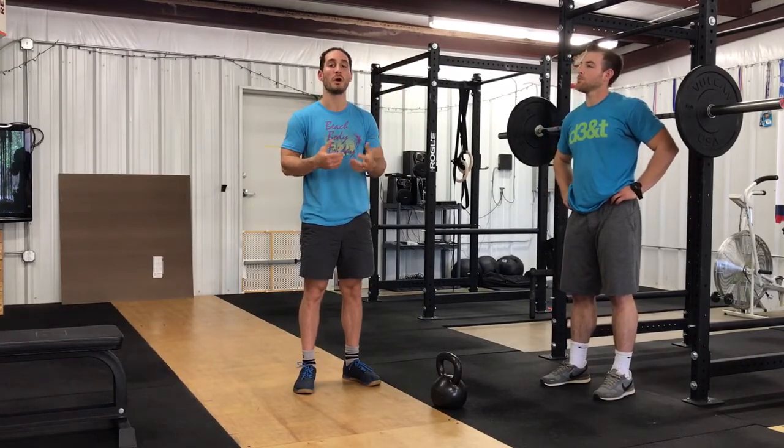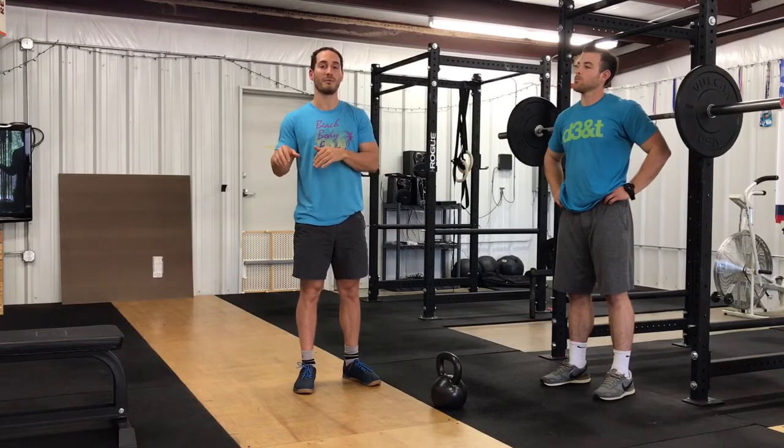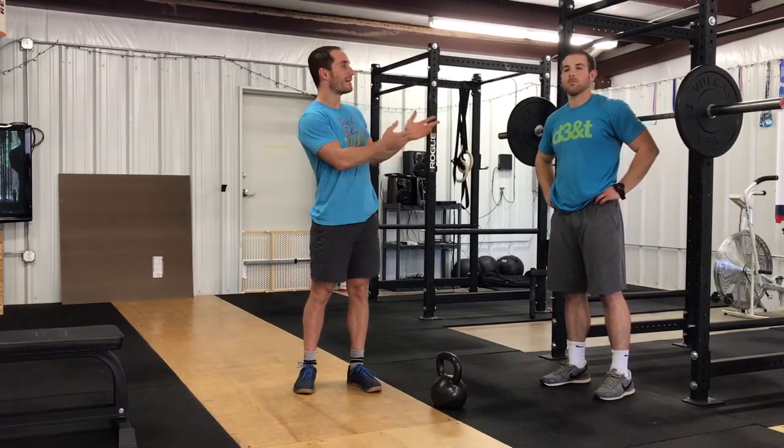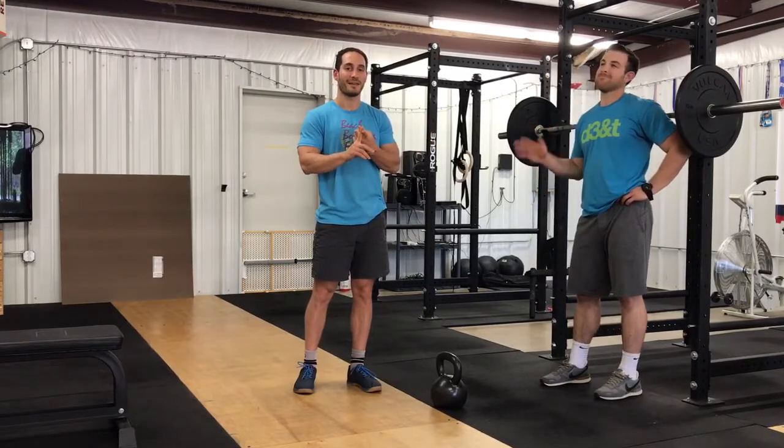The assessment lets us know where to start. The biofeedback — specifically involving a forward flexion test, which if this sounds like a foreign concept, you should probably watch our previous video — lets us know exactly where to start. Kyle here is going to be squatting as if he has knee pain, though he has not had knee pain with squatting or back pain with deadlifting for a while. He's going to pretend as if he's one of these athletes looking to resolve such pains.